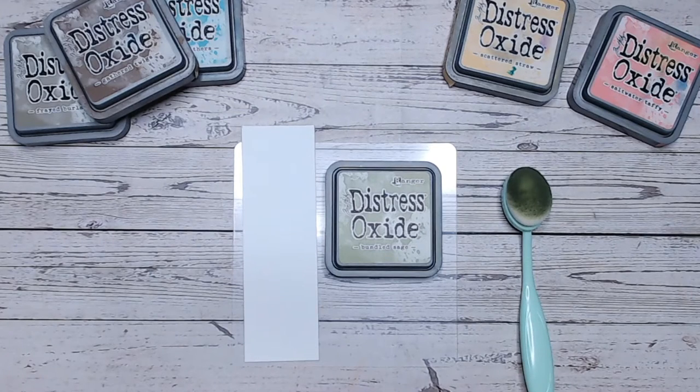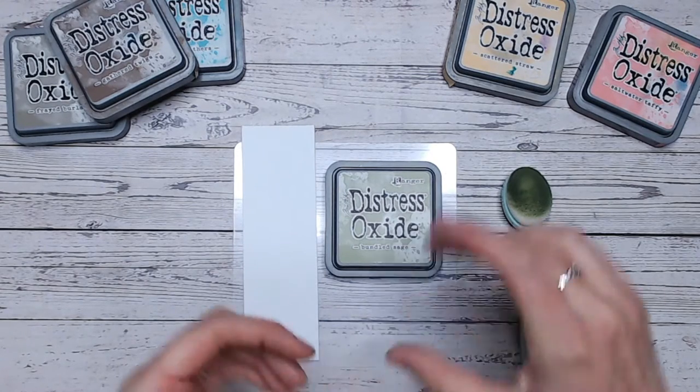Hello everyone, it's Lou Collins. Welcome to my channel and thank you for joining me. So we are looking today at the Distress Oxide Bundled Sage, a beautiful muted green, almost a pastel colour, a lovely soft green, kind of a hint of grey in it.